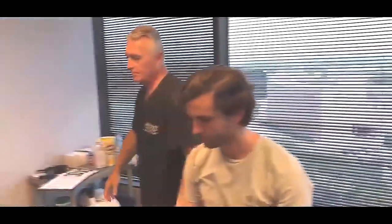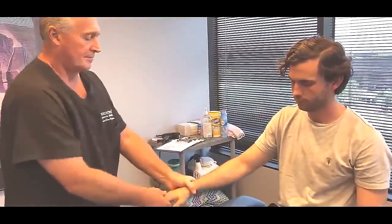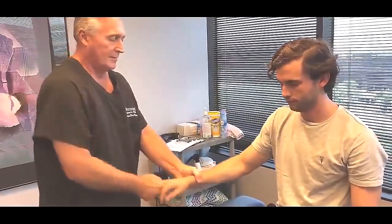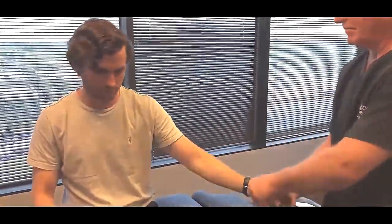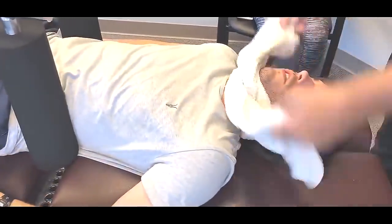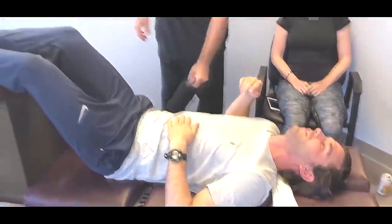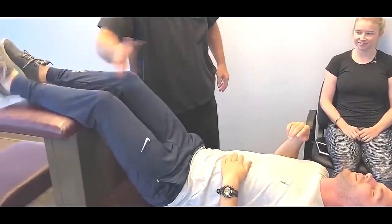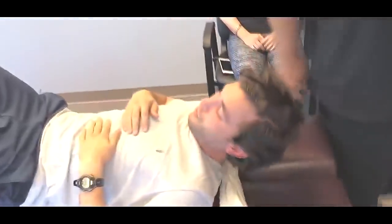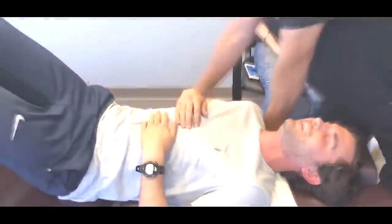There. Yes sir — that's why I call it the Ring Dinger. You felt it all the way down, didn't you? All the way down — yes sir. And look, you're still kicking right now. You're hitting my hands on this one. Doesn't get any better than that.